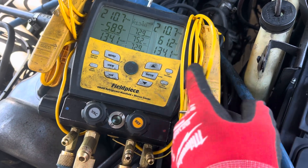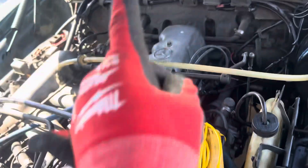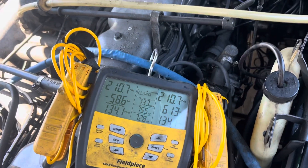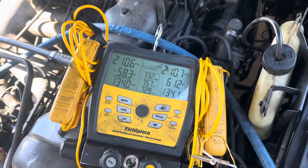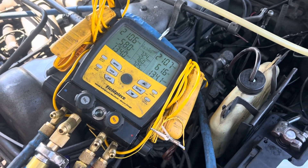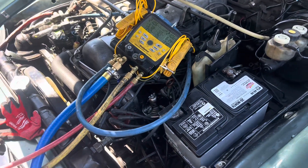He corrected the leak under the dash by tightening the expansion valve — the old brass-style expansion valve with the copper gasket. What you're supposed to do now I'm not going to do because I need to move on. I'm spending too much time on this car, plus I'm making too many videos and that's biting into the productivity of my day.